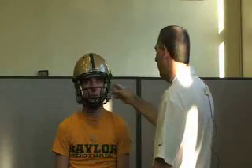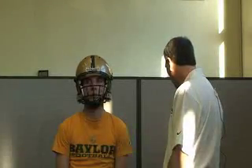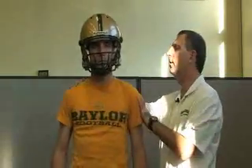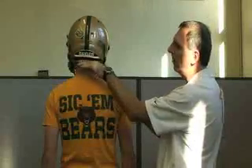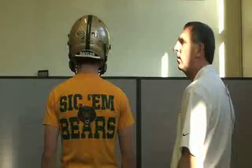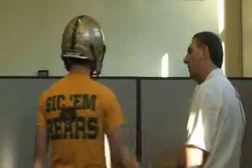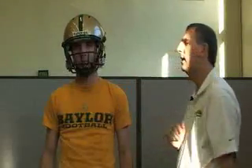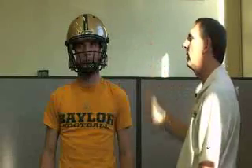With the helmet and chin straps in place, check the back of the helmet to make sure it sits at the base of the head at the occipital bone — that confirms it's fitting properly. Check that the ears line up, and verify the player has good vision as well as peripheral vision on both sides.